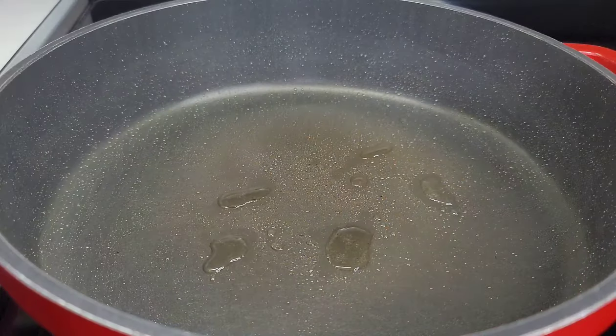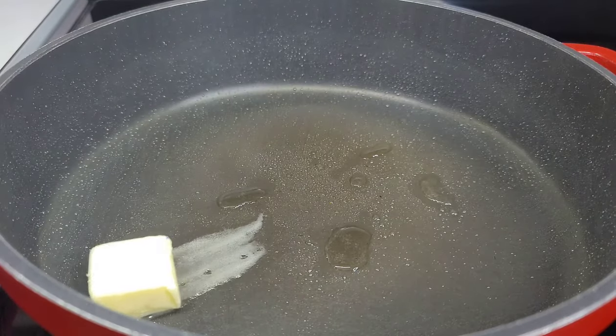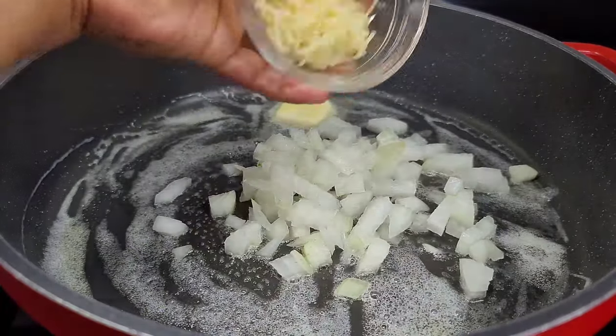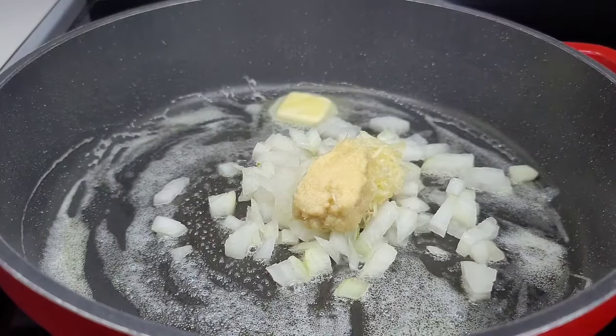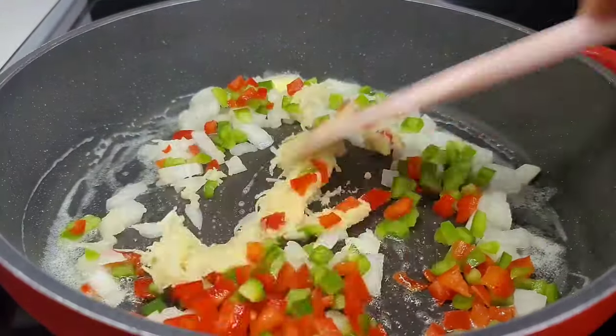To the same pot I added a few drops of oil, and now we will go in with some butter and allow that to melt. Once it melts we will add our onions, garlic, and ginger as well as the bell peppers. We'll give it a good stir and allow them to go for about two to three minutes.